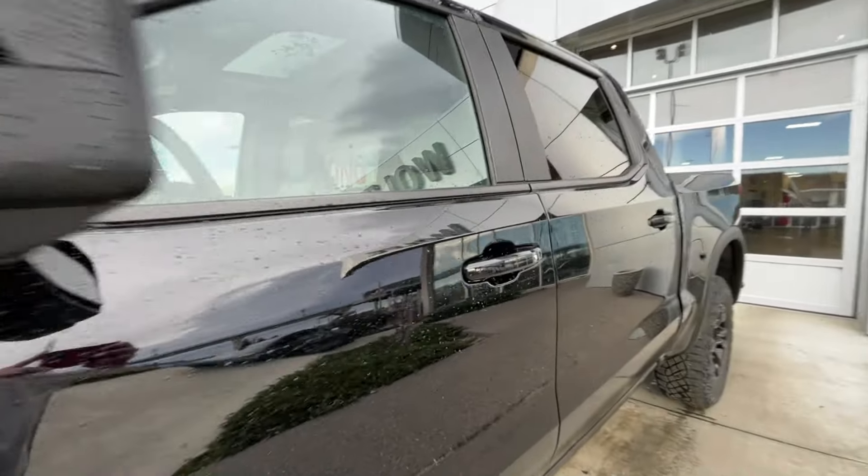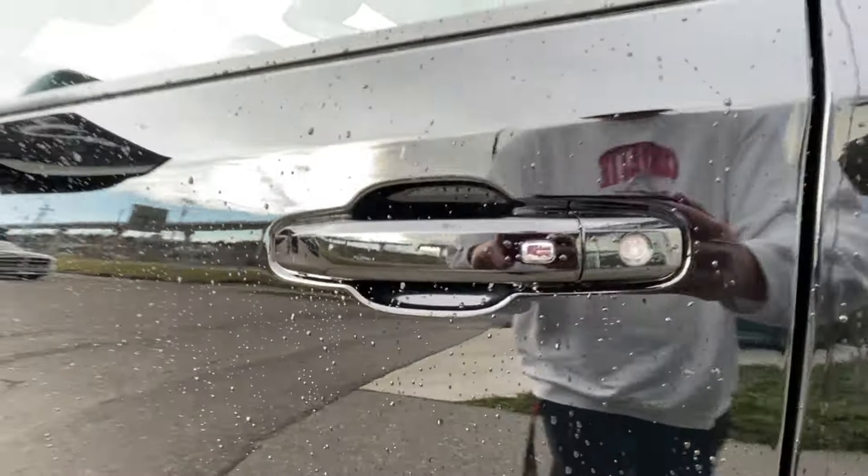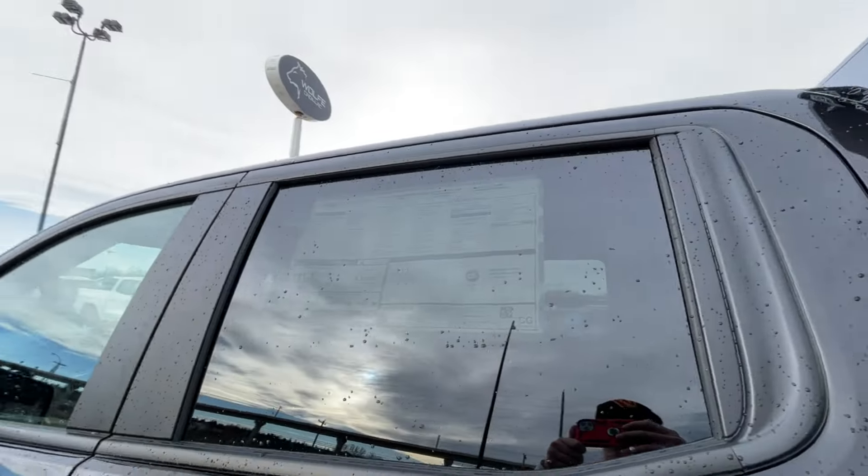Back down the side of the vehicle, this truck is remote-start equipped and has keyless entry, with rear-tinted privacy windows and black trim all around.